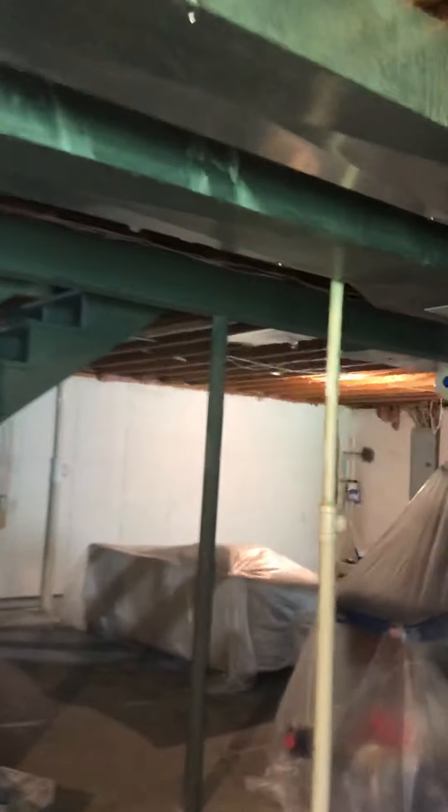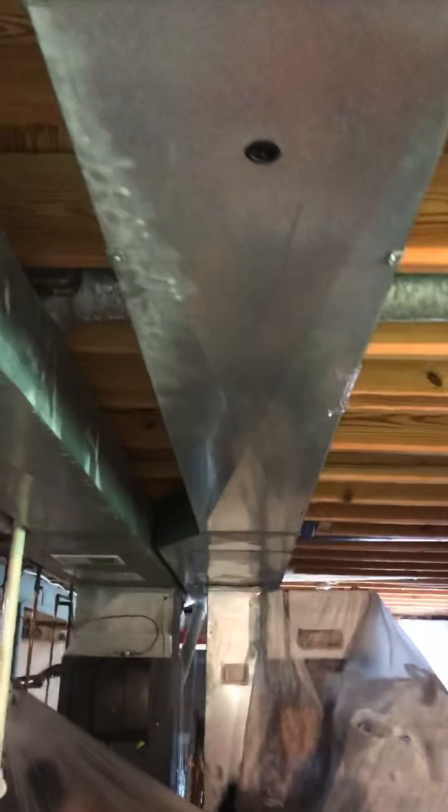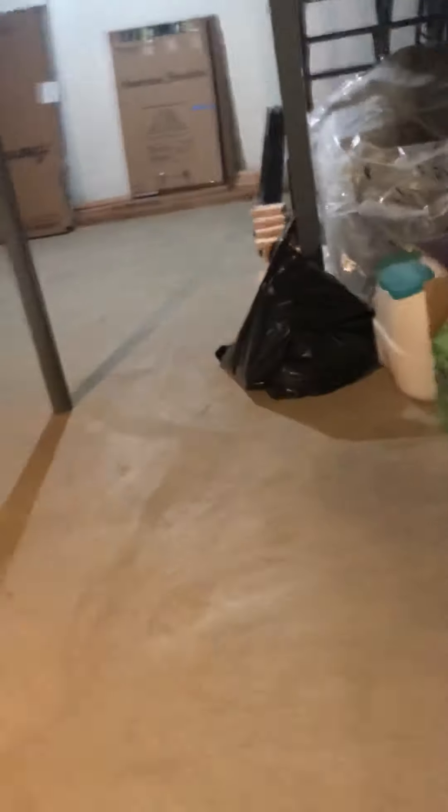At the same time we can add a return. I'm looking at the return now — returns on the right, supplies on the left. We can actually get a return down low. The wall is going to get framed up basically off the line of the stairwell. The carpenter is coming within the next few weeks, he's going to get it framed up. It's probably going to be a good chunk of a day — probably two thirds of a day to get this done.